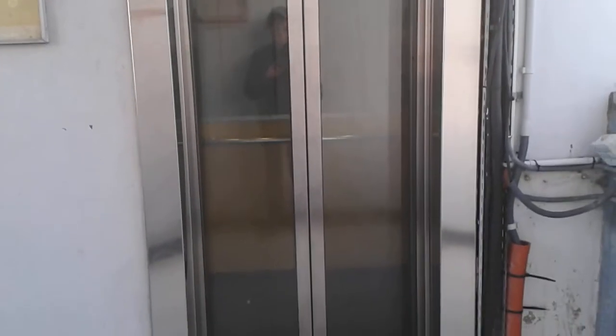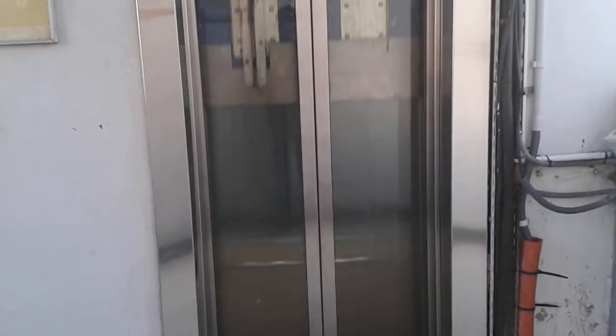Whoa. Crappy elevator. And that's it — there is the machinery.